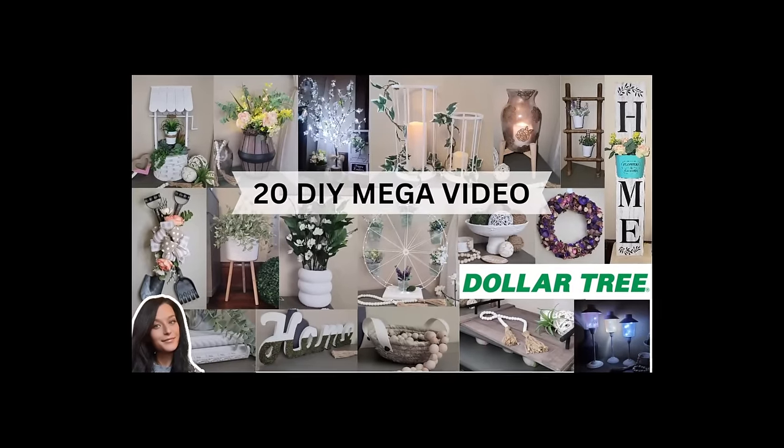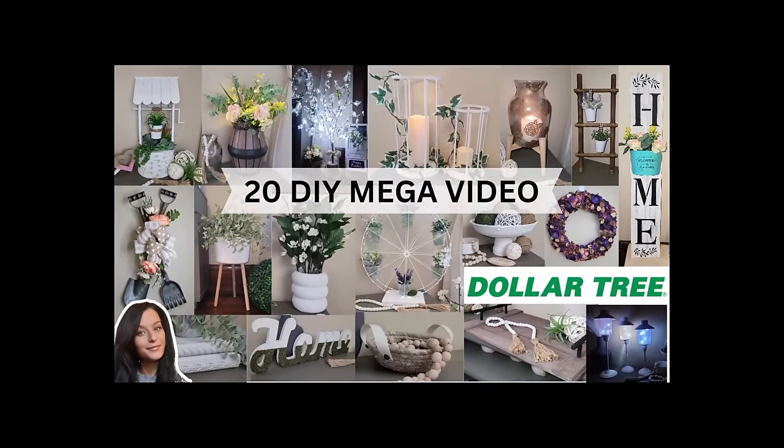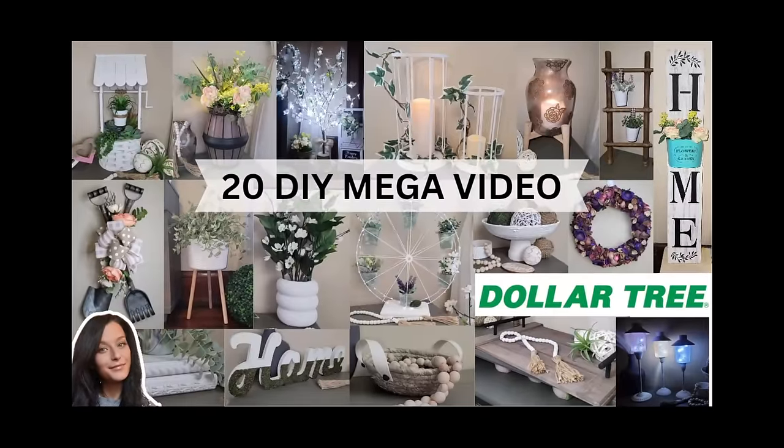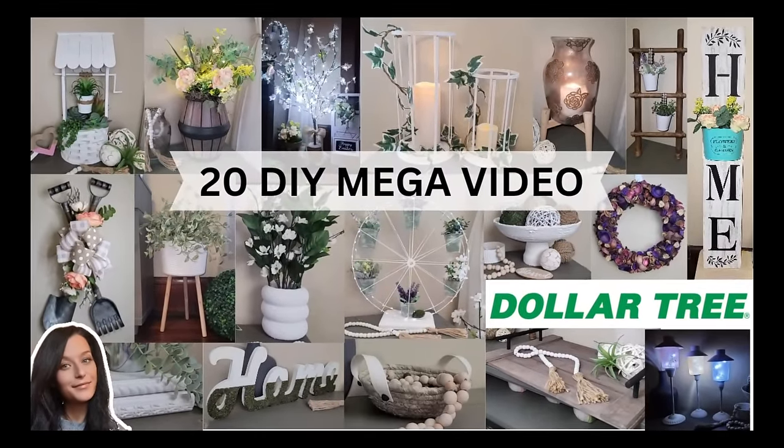Hey crafty friends, my name is Misty. Welcome to my channel, Gleesman Designs. In today's video, I combined 20 viewer favorite DIY projects all in one video. So let's get crafting and jump right in.